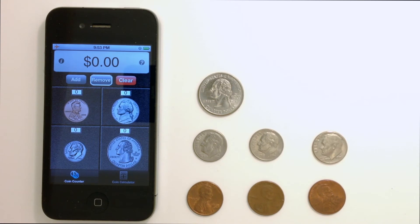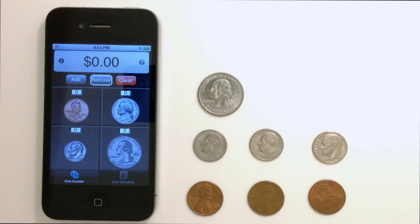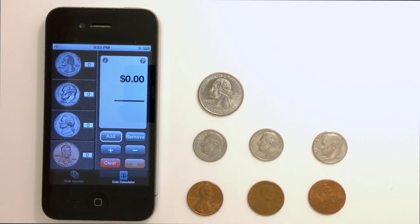If you ever get stuck, just tap the question mark to see a quick tutorial. Now let's take a look at the coin calculator view. Simply tap on the picture of the calculator in the bottom right corner. To use the calculator, first choose how many coins you want to start with, the same way you added up coins with the counter.